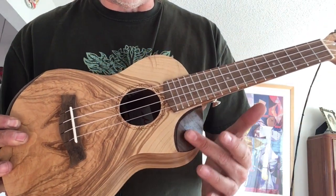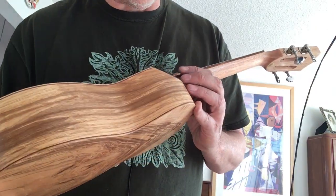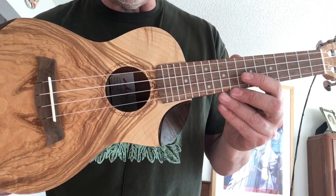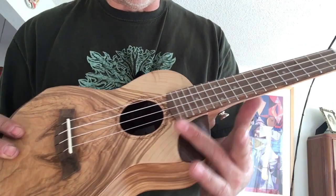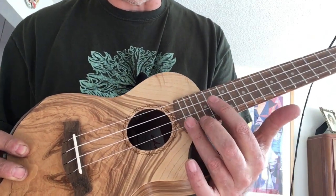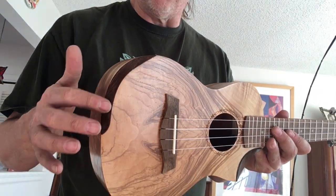It's got a scooped cutaway — I think it's rosewood, or maybe rosewood-walnut — which is becoming quite popular with newer ukuleles. They don't cut away the whole top; they just scoop it out so you can get to the higher frets. There's also an armrest made of the same wood.